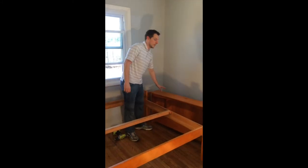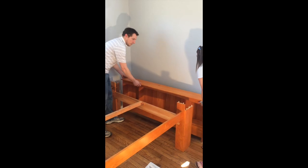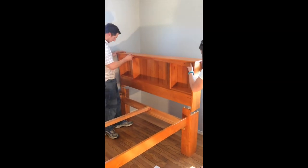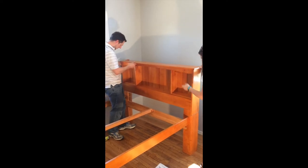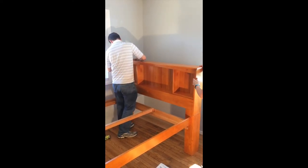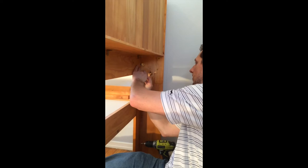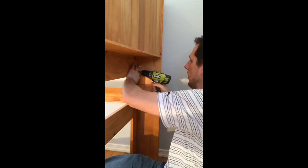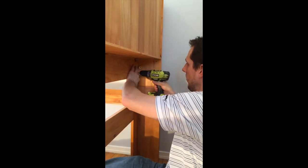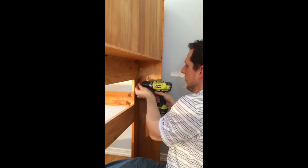For step number six, we're going to take the bookcase sideboard and attach it to the bed. We already have our pegs here, so we're just going to pick up the headboard and slide it right over the pegs. At step number seven, we're going to attach the mending plate to the back — just line it up and do the same with the other side.